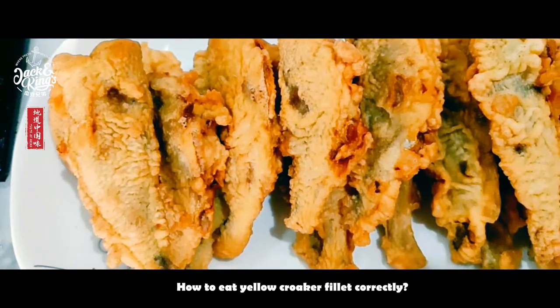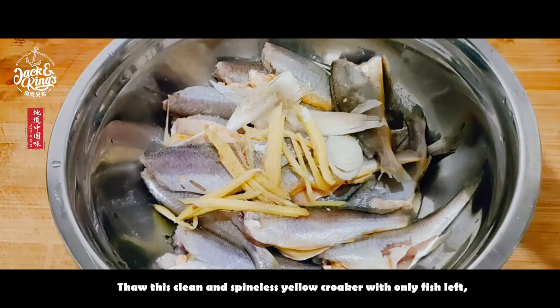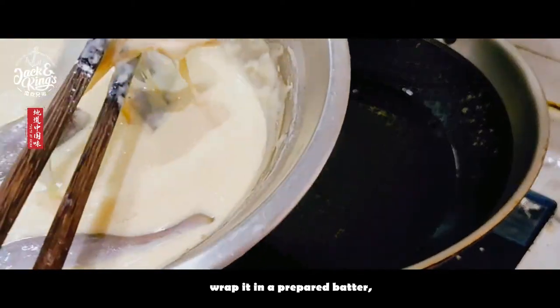How to eat yellow croaker fillet correctly? Now review the answer. Thaw this clean and spineless yellow croaker with only fish left, and wrap it in a prepared batter.